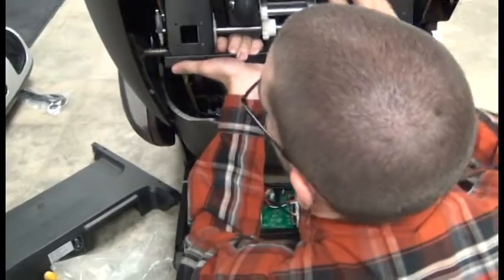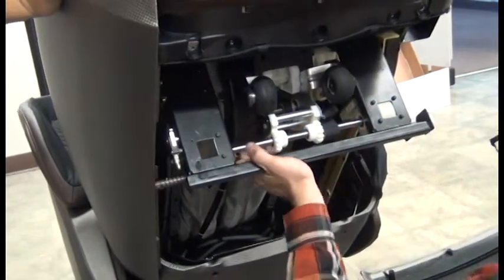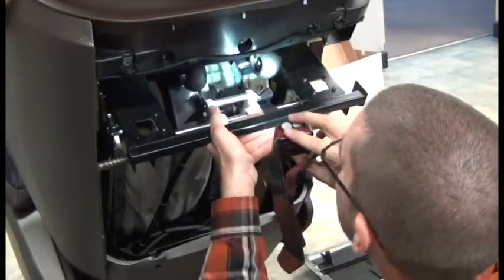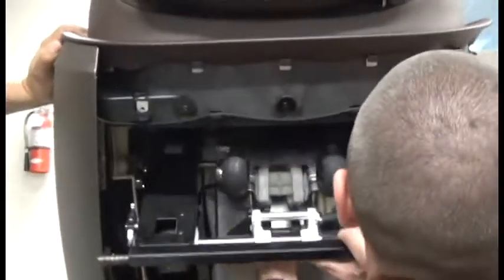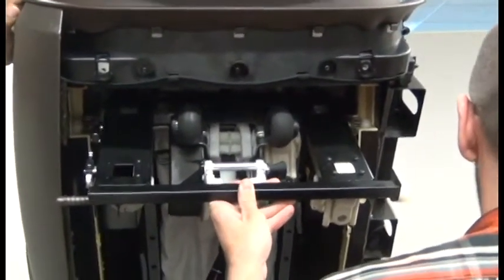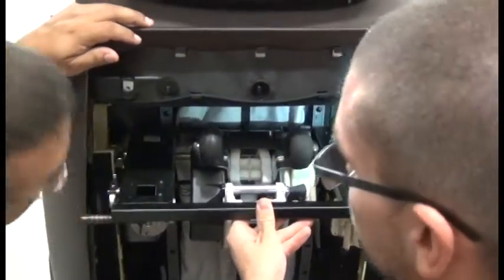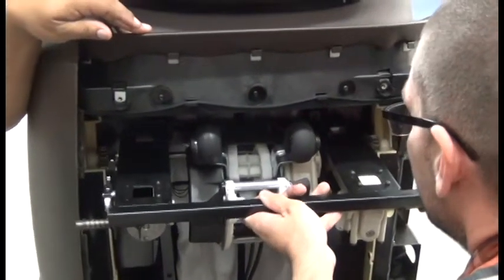Going in back wheels first — you want it level, so eyeball it to see what's level. You should know if something looks level; if one side slides into the track a little further than the other, you're off. The left side is a little higher than the right side, so shift it around. Sometimes try to get the left side in lower — a trick you can do is lower it down just a hair. One side is in the track, the other is sticking out.